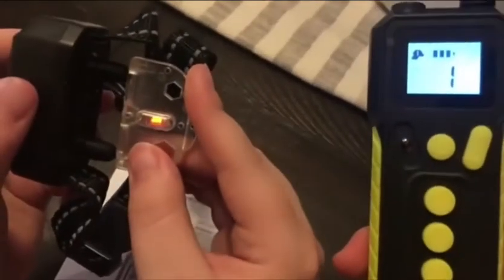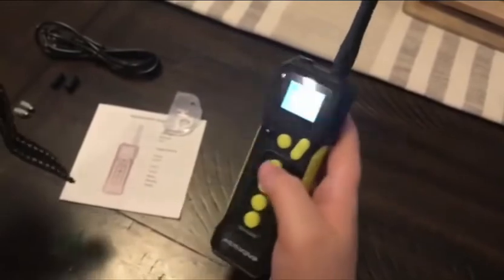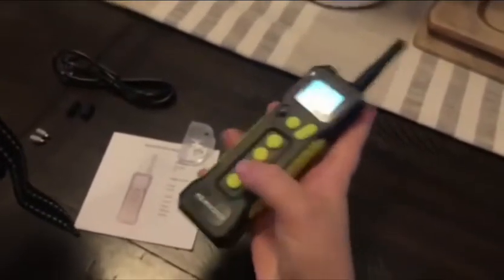That is an option for you. With this we're gonna go ahead and turn on vibration mode because we can handle vibration just in case something happens. So we'll go ahead and lock our keypad so we can't do anything accidentally, so I can talk more about the collar.